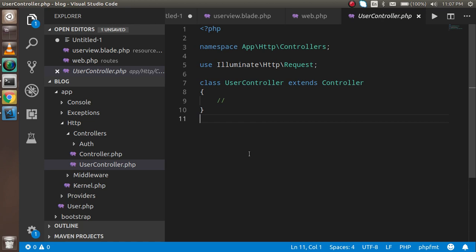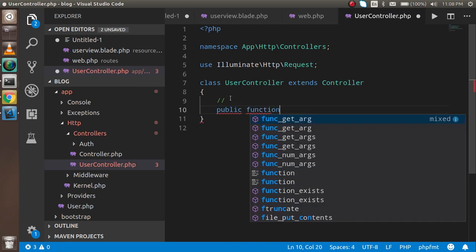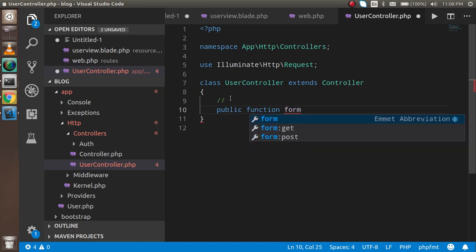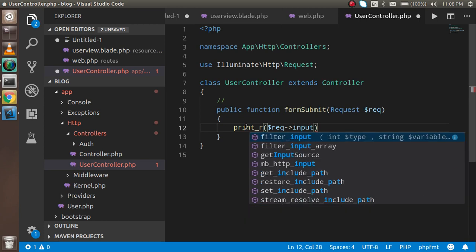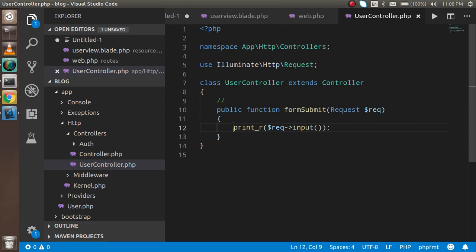Now I'll add a method inside the controller. I write public function formSubmit and inside it I create an instance of the Request object — dollar request. Then I use print_r with dollar request->input() to display the submitted data. For more about HTTP requests you can watch our previous video on that topic.